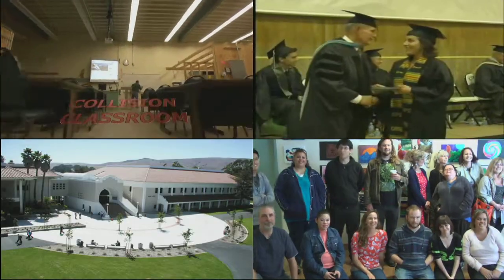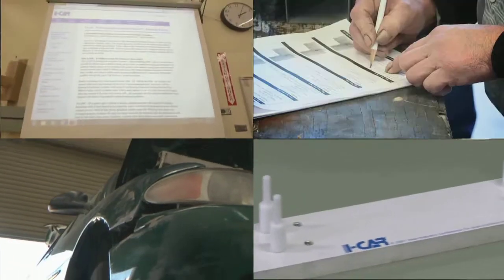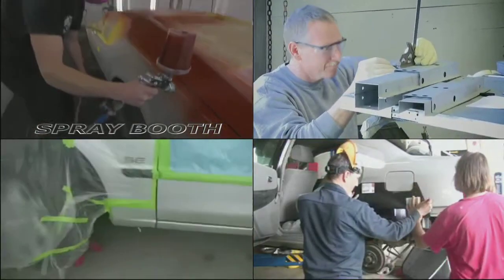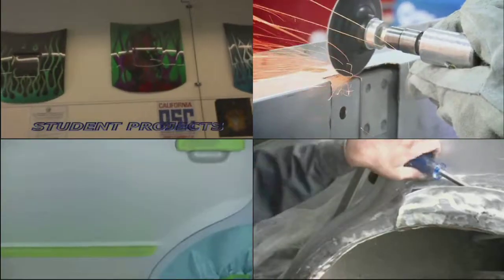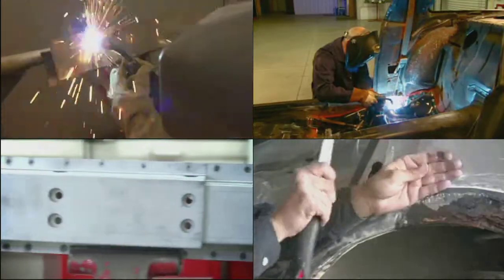We're a community college with an auto body program. Currently we have some ICAR curriculum that we use with our students. We have a lot of students working in local shops — some have studied ICAR and are platinum. We've awarded many certificates and have done a lot of ICAR qualification weld tests.